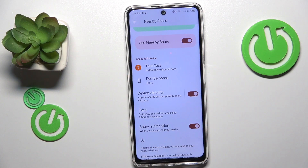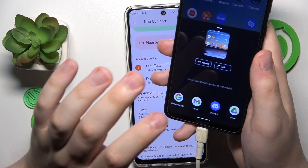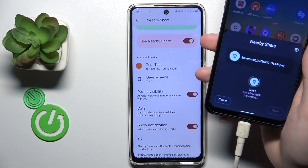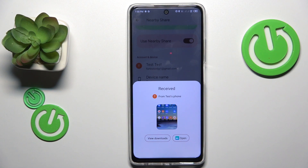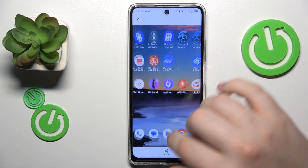So let's test how well the nearby share works. I will try sending the screenshot I just took. As you can see, the screenshot was sent and received successfully. So that would be it for this video.